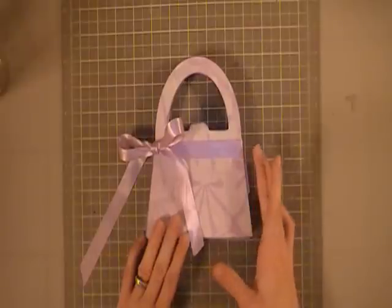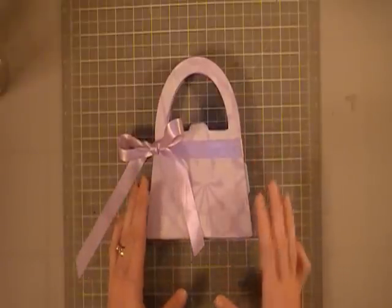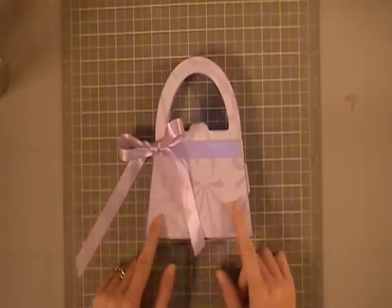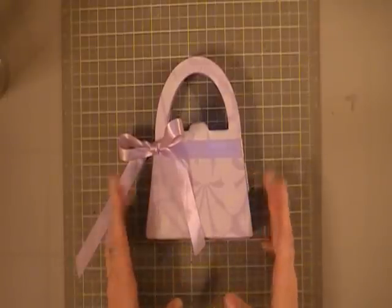This paper is from a pack that I got at Costco. I got it about a year and a half ago and I've just had it on hand. It's great for bright cards for kids and fun little projects like this one.